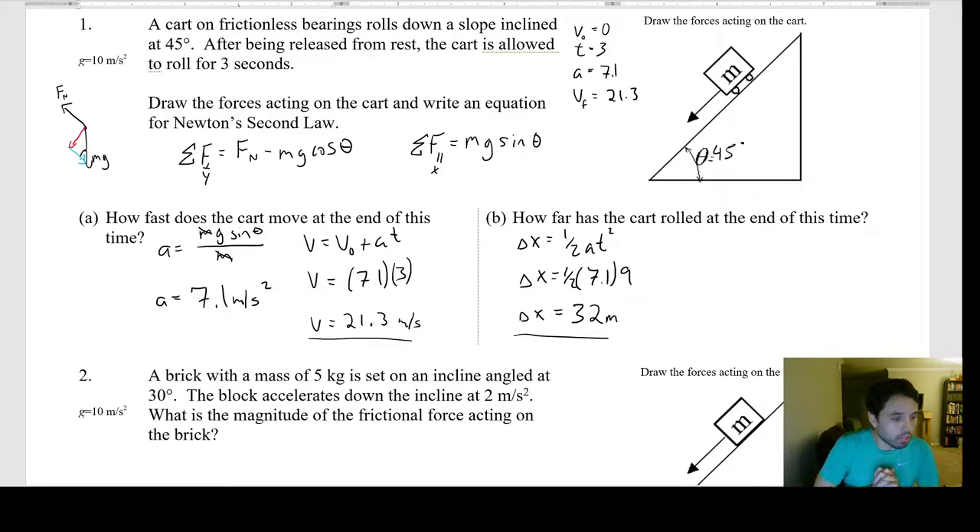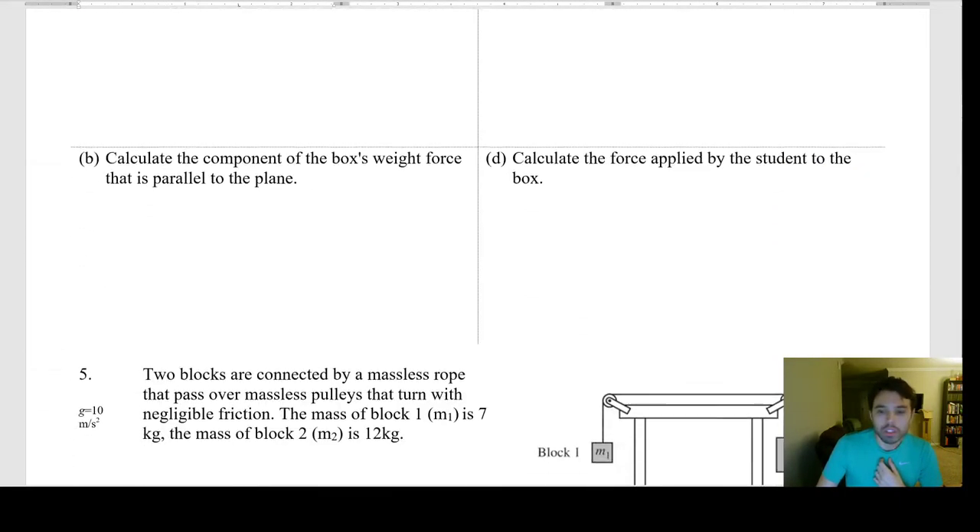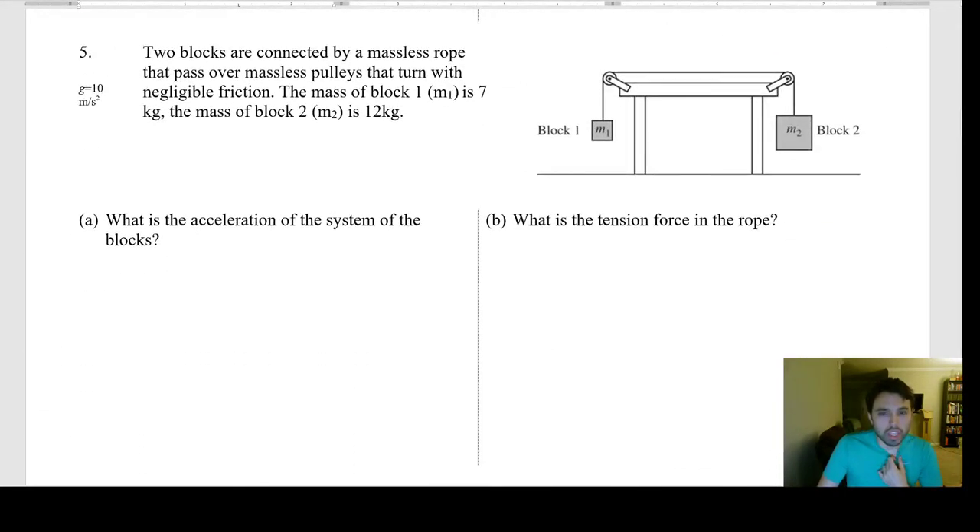Someone requested question four and five. On number five, I think I messed up on the key — I must have just forgotten the one in there on the total mass. We'll come back to that.